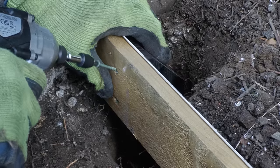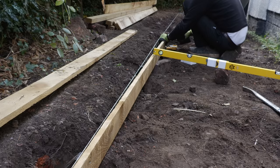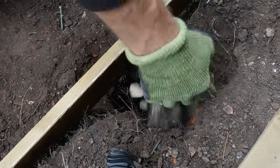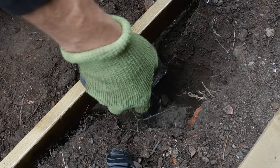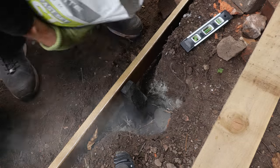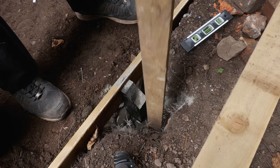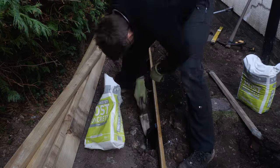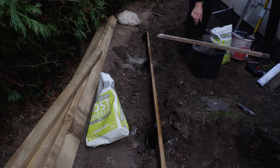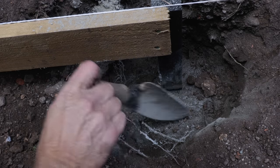I decided to screw the posts to the gravel boards rather than set them in concrete first. That way I could get the gravel boards millimetre-perfect using the string line as a reference. I placed each post on a shallow bed of gravel, filled each hole a third full with water, then poured in the fast-setting post concrete mix until it domed out of the water, and tamped it down with an old batten to remove any air or dry pockets. Ten minutes later and the concrete was set.